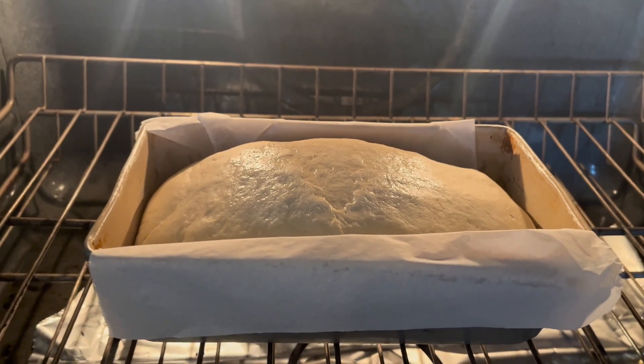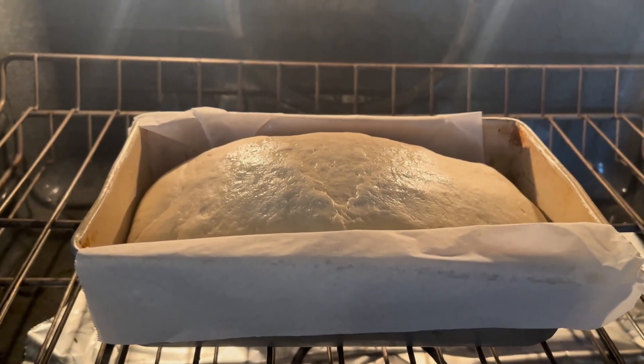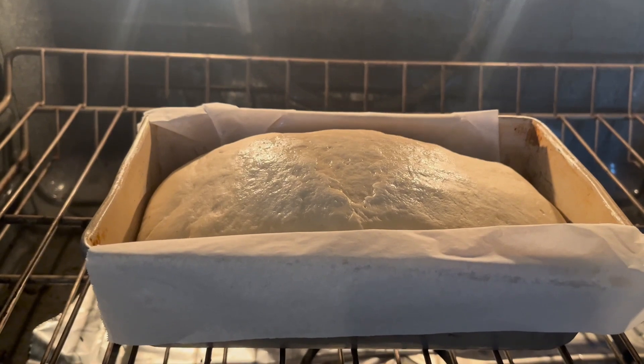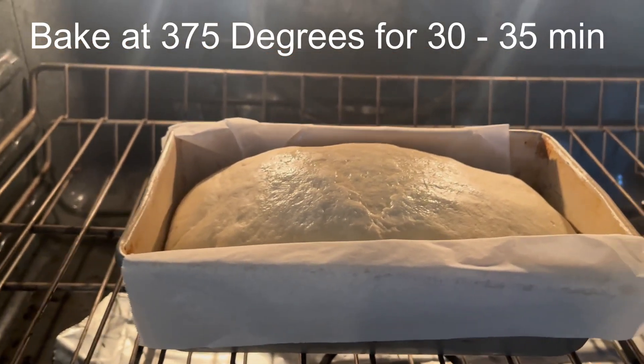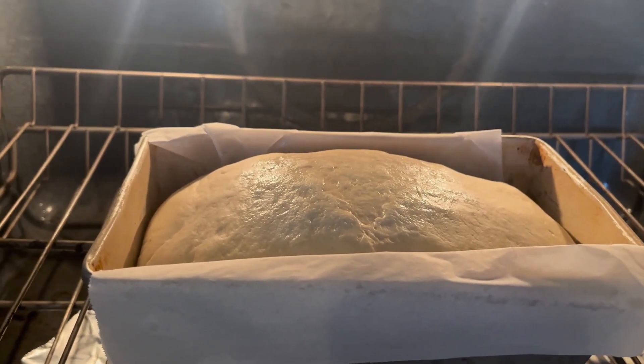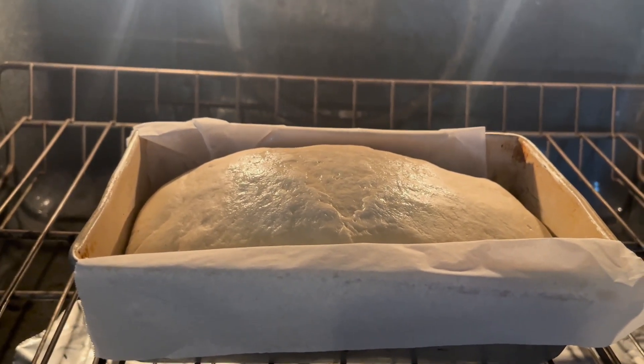It's kind of a lazy day for this bread — normally it's a lot bigger than this. I've actually let it rise in here a couple of hours. I'm going to go ahead and bake it. I don't know if it's because of the humidity or what's going on, but we're going to go ahead and get this started.